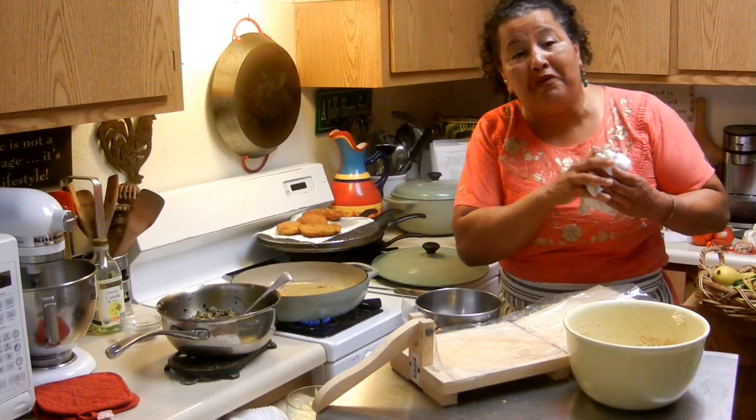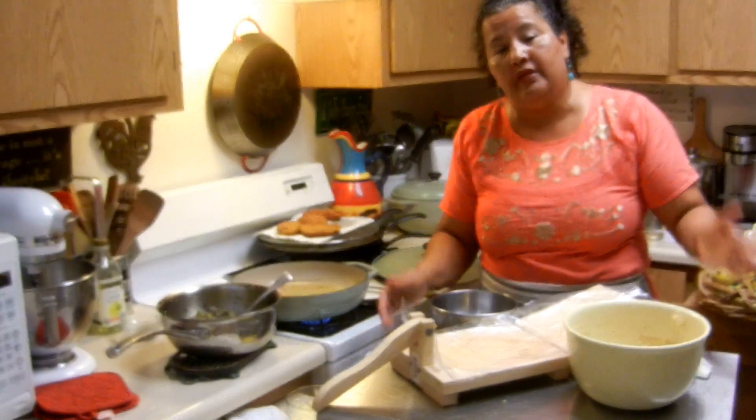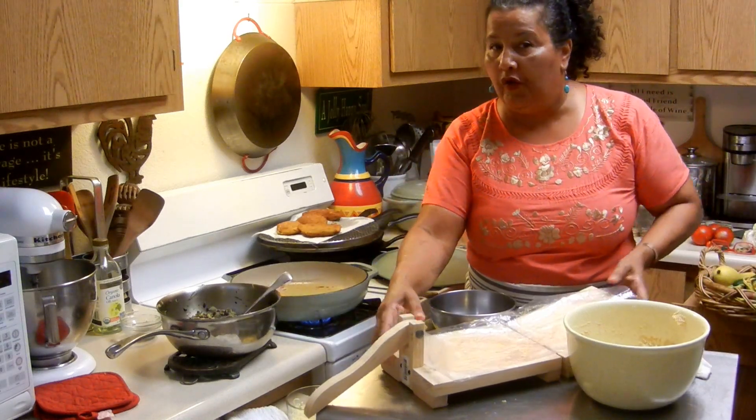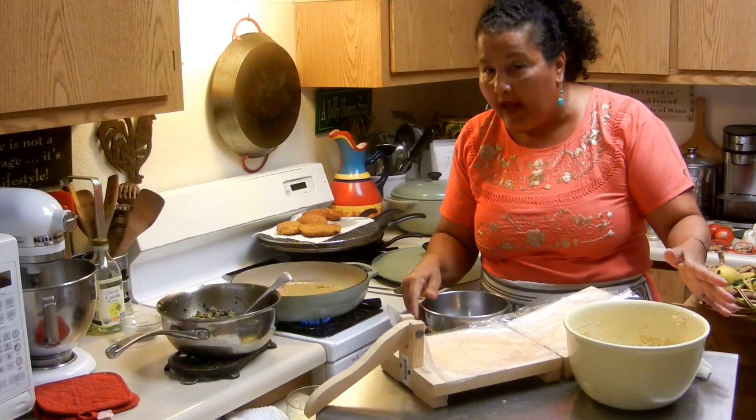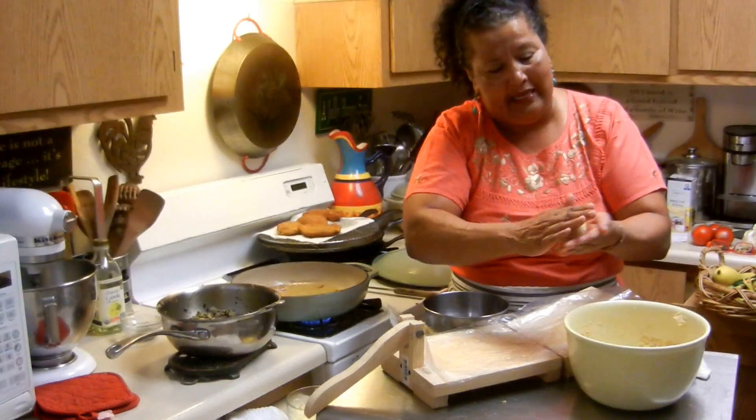Okay, it's time to perfect the empanada. I think my last one was a little funky, so this time I'm going to show you how it's really done and how easy it can be. Here we go.